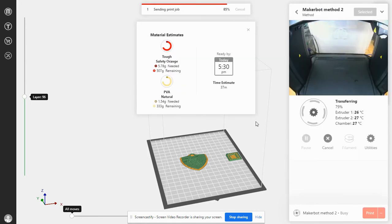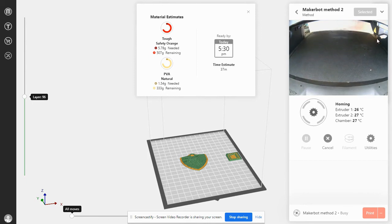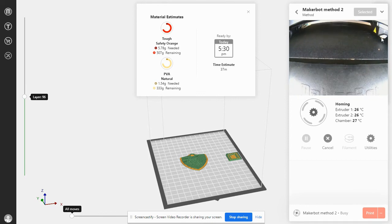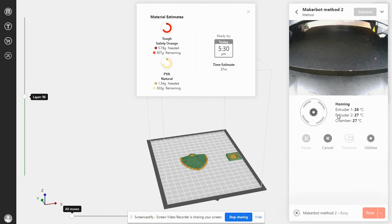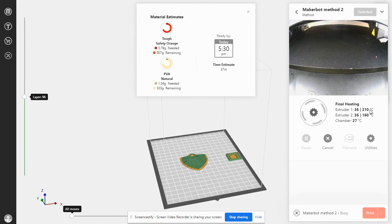Why don't we hit Print? Make sure you have enough time to print it. What it's doing currently is heating up the extruders and raising the platform until it reaches the actual extruders. It'll touch off and back up a little bit, home out and wait in position until it's completely heated up. We have to heat one extruder to 210 degrees and the other extruder to 160 degrees.